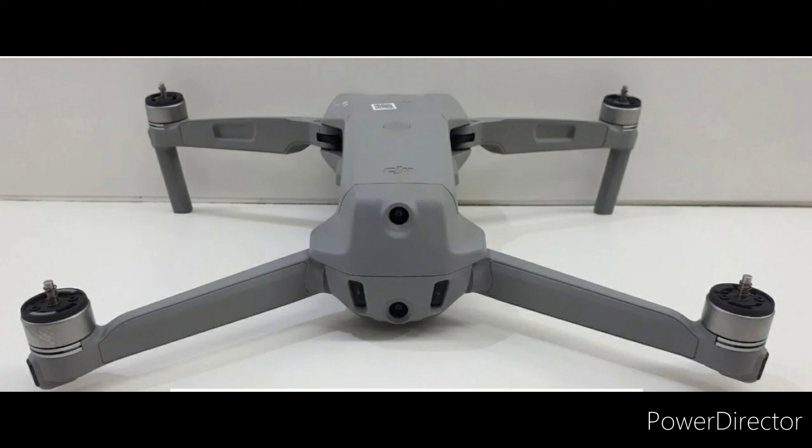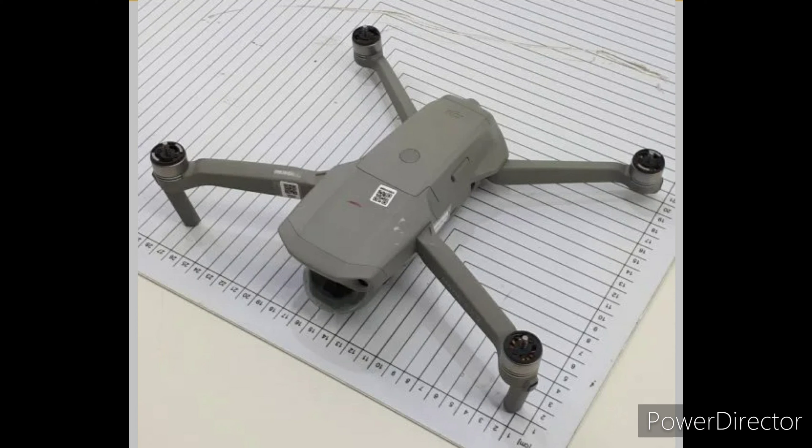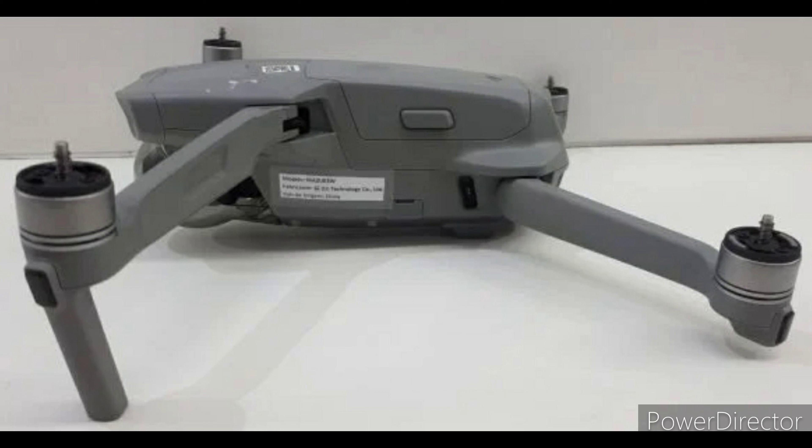It has backwards and forward sensors from what I can tell on the images. It also looks to have bottom sensors and a light. Otherwise we can't really tell much about the camera — it looks to have sort of a box shape, and we definitely know it's going to have a three-axis gimbal. So really this is just going to be a small DJI Mavic 2 that folds the same way, with the same body, and even the lights seem to be the same as the Mavic 2 Zoom and Mavic 2 Pro.